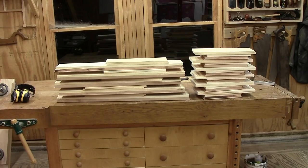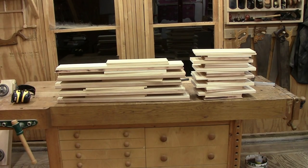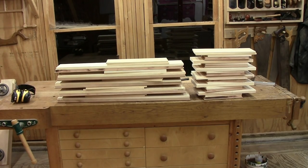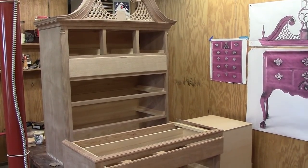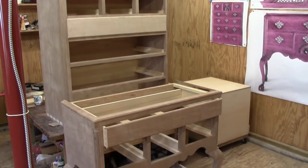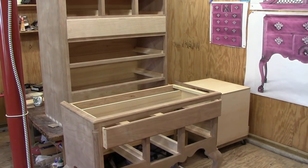I've milled all the stock for the drawers, so we've got the drawer fronts, the sides, and the backs in pine — the fronts of course are in cherry. Now all I need to do is a whole bunch of dovetailing, and then lastly we'll have to put in some bottoms. I've got two of the drawers finished as far as the sides and the back go; the bottoms will come later.